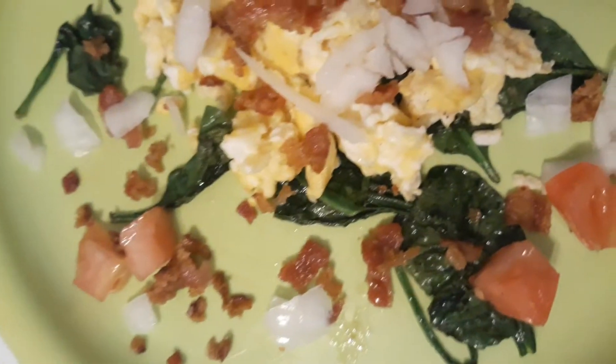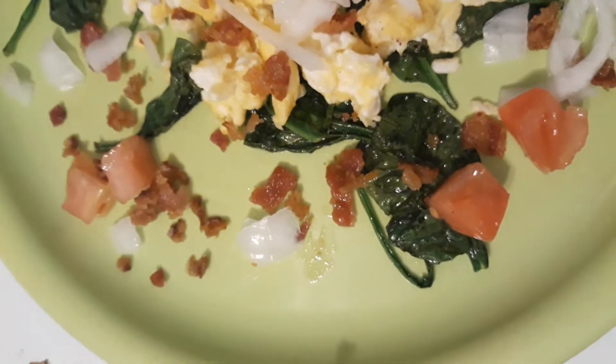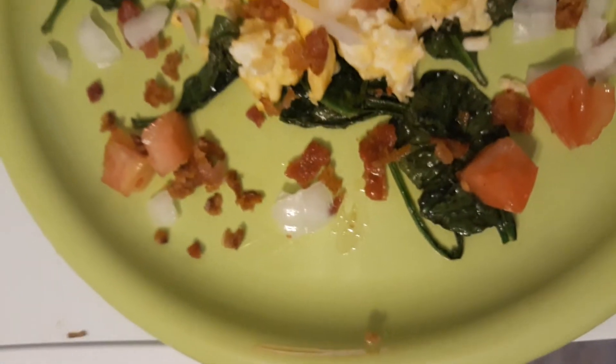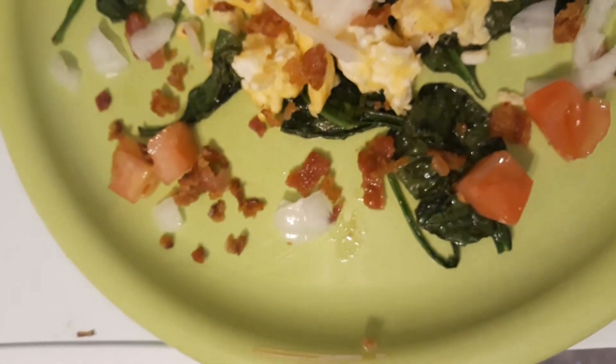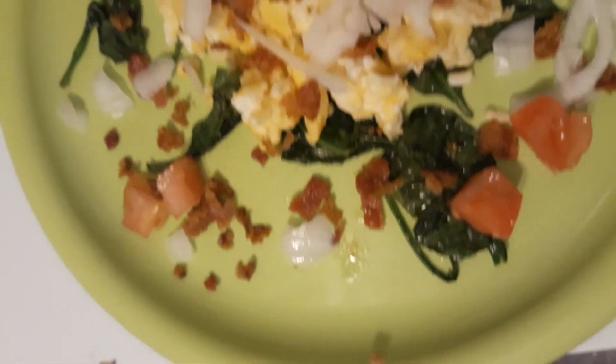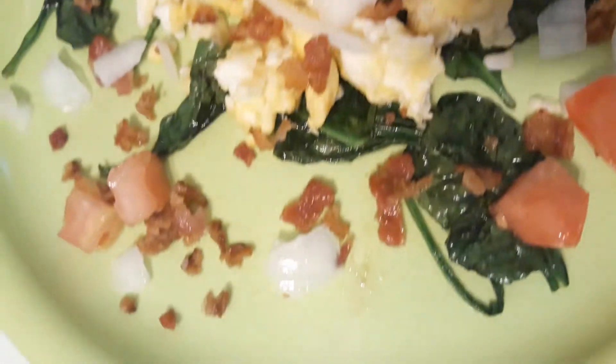I like the flavor from the butter, the salt and the pepper from the Spanish. Man, I sautéed them just right, I love it. The texture from the bacon, how it blends in with the eggs. Man, everything comes together all in one flavor — like a thousand flavors in one. Makes a great taste. Yummy, yummy, yummy, yummy, yummy. Thank you.